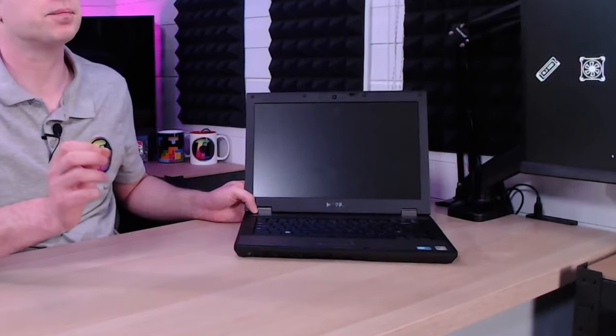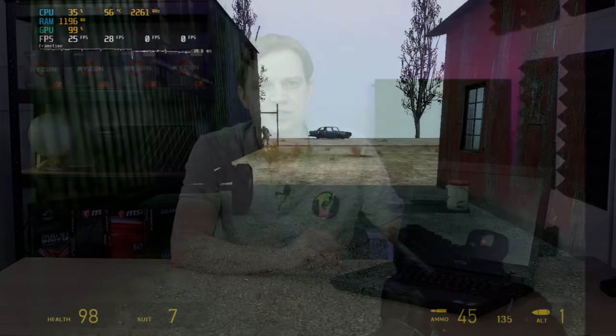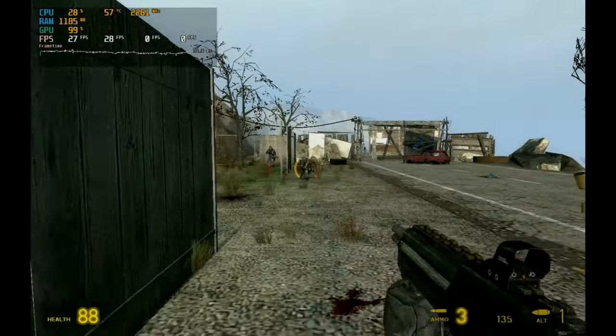This was a laptop we actually saved — it was going to go in the bin along with another laptop that was in much worse condition. This one had a working screen, the system generally worked, but it needed a new battery, a new plug, and a lot of new screws, which we salvaged from the other one. It's a pretty old unit running a first-generation i3 mobile processor. After repairing it we got Windows 10 running fine, though it's a little slow. We tried gaming — managed to get Half-Life 2 running but it wasn't a great experience.